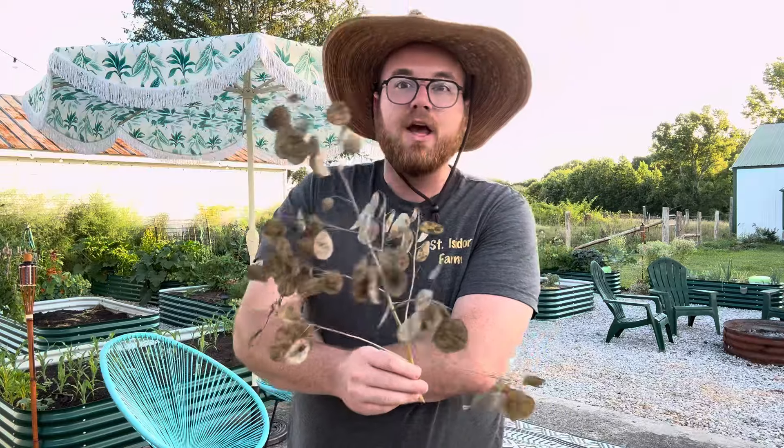Especially if you're interested in dried florals. Lunaria comes up in the spring — you fall plant it out. It has these seeds that look like little tiny ovally type things. They are really unique.